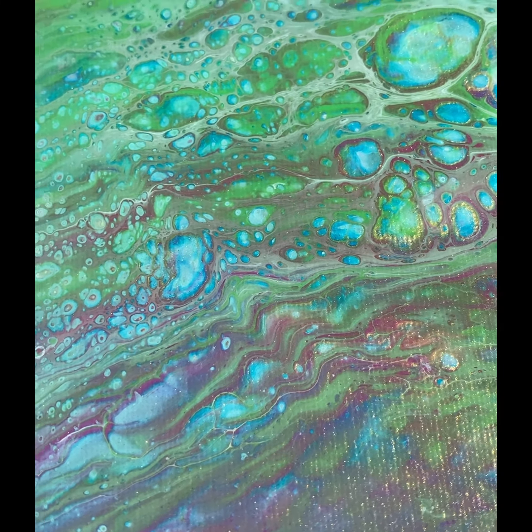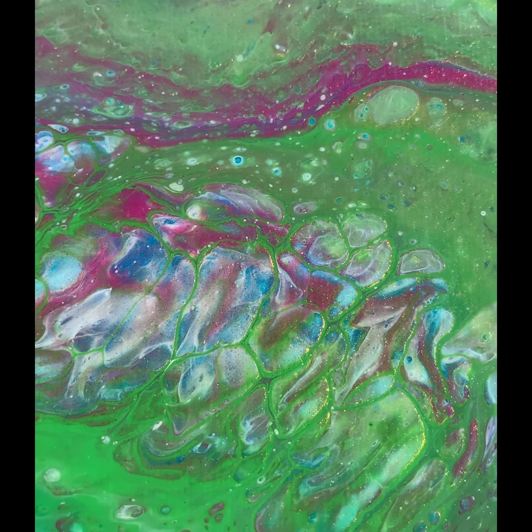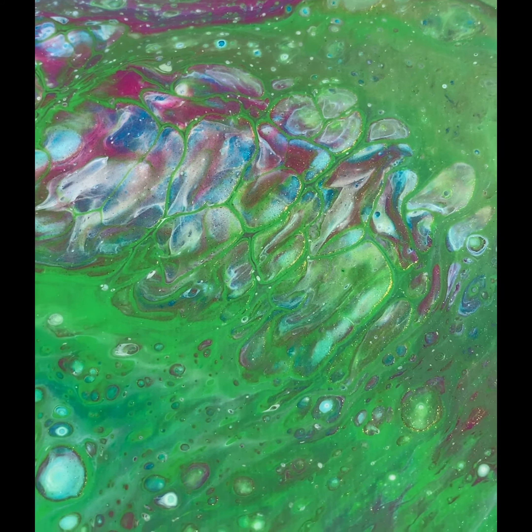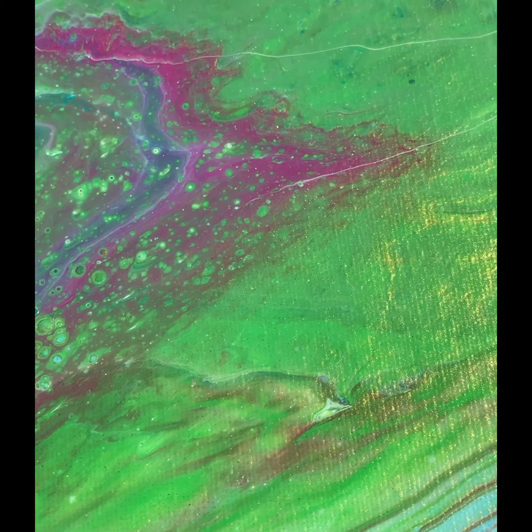I'm getting very up close so you can see all the beautiful details. This piece was created as part of a collaboration, and you can see the creation video if you search my channel.